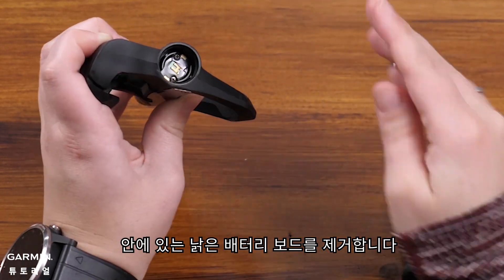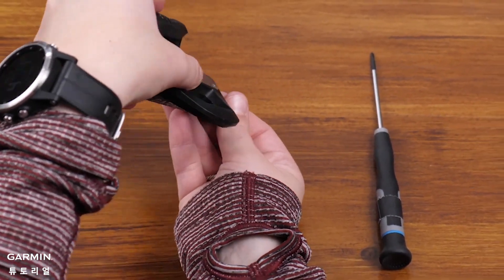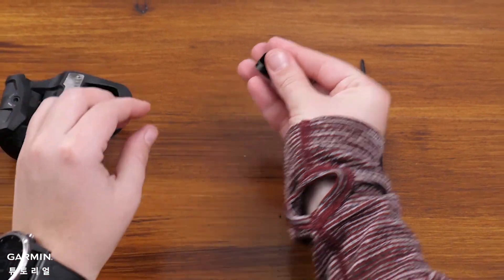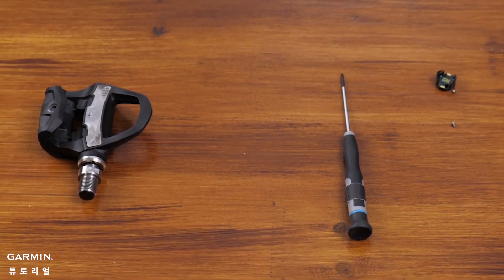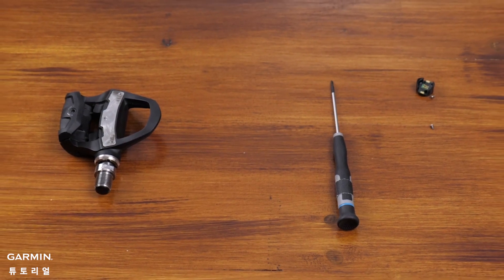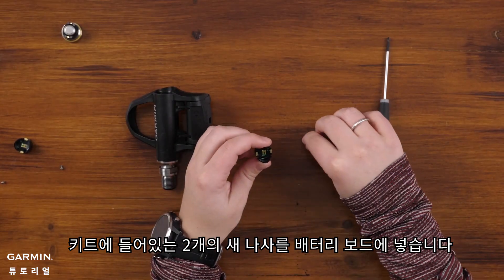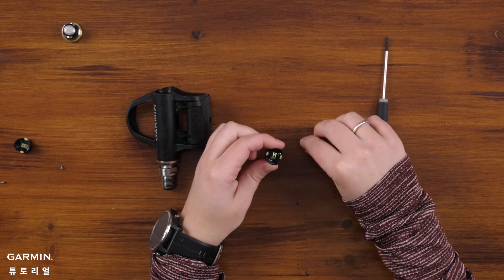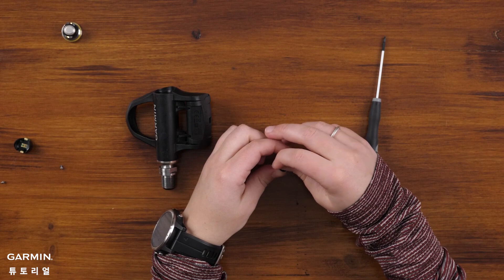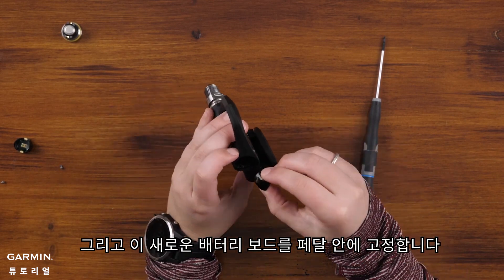Now remove the old battery board. Install the two screws that come in the kit back into the battery board. Then take the new battery board and place it inside the pedal.